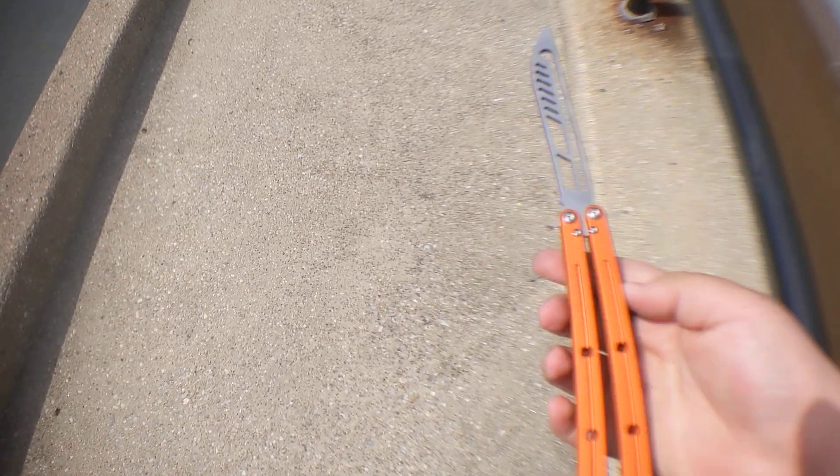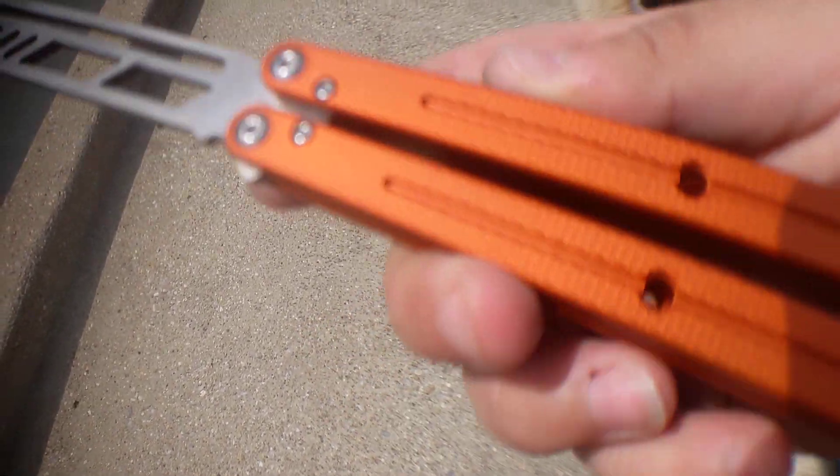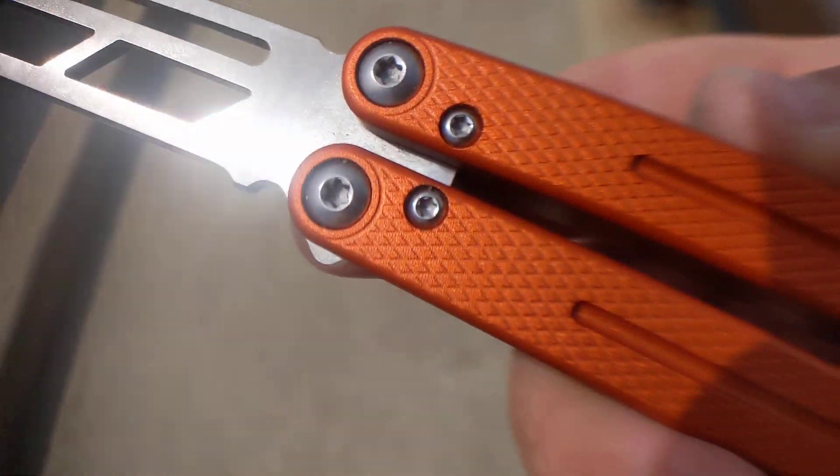Yeah, this is a fantastic clone. They did a really really good job on this.